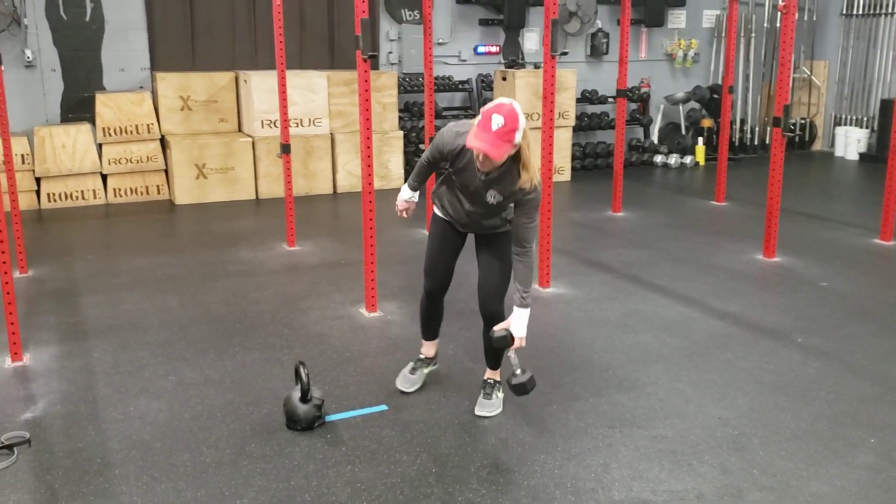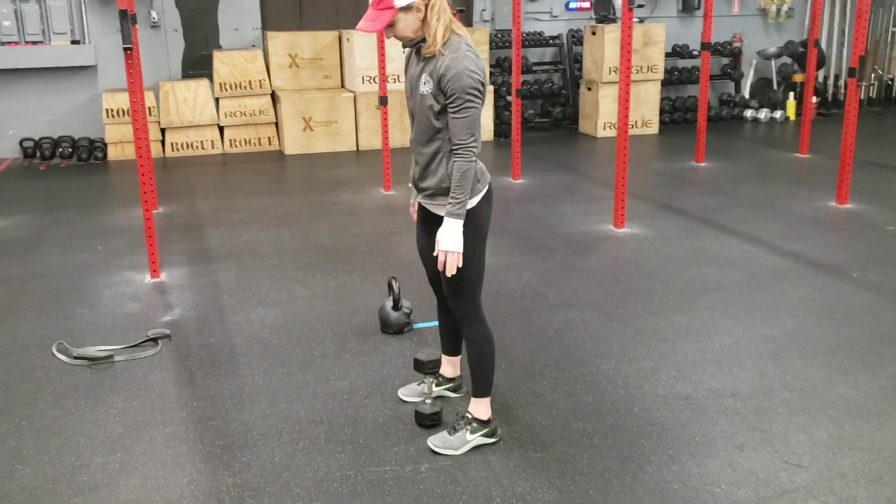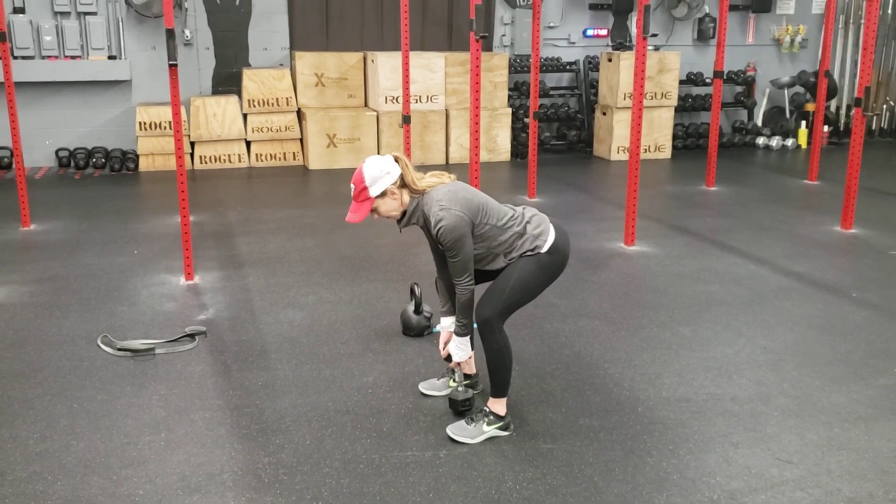You can do the same thing with a dumbbell — put one head on the ground, hips back, and grab the dumbbell head.